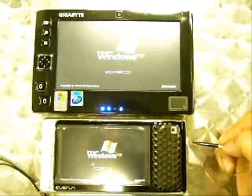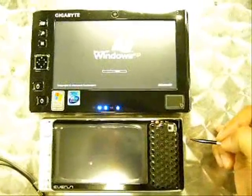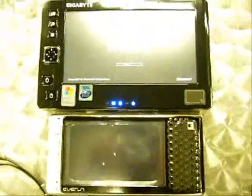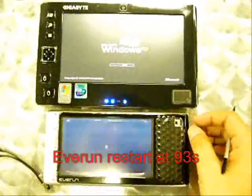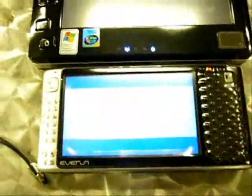We're both at the start — we don't know who's going to be faster. And you can see the Everlund has already started. It's coming to the end of the startup sequence.